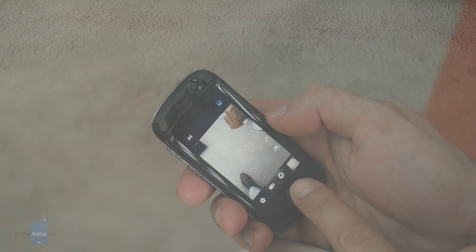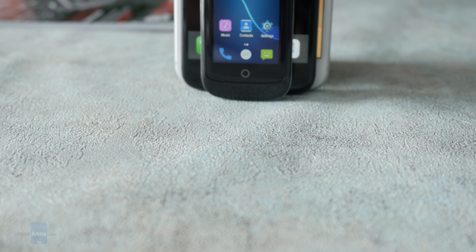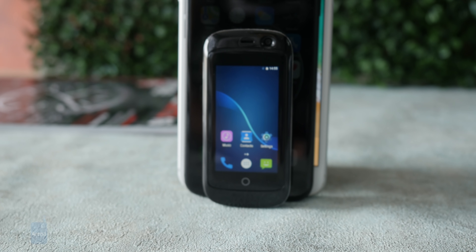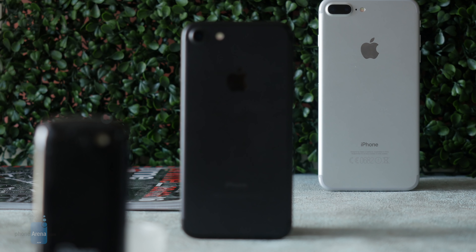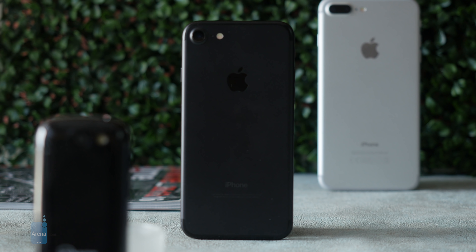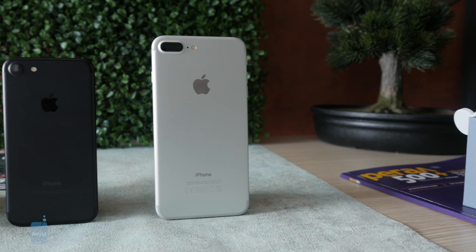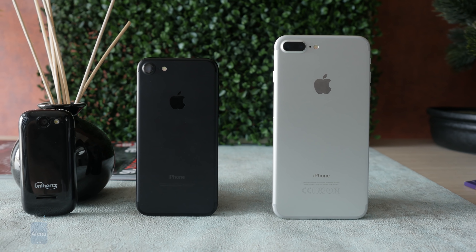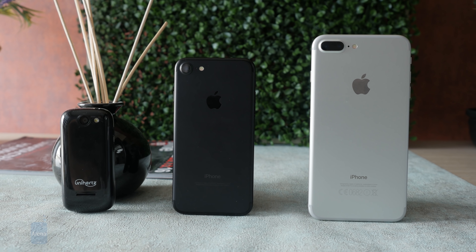Up front there's a 2-megapixel camera for selfies. But the biggest selling point of the Jelly Phone is of course its size — you can see it's less than half the size of an already small iPhone 8, and when you compare it to the pretty gigantic iPhone 8 Plus, it looks very, very tiny.